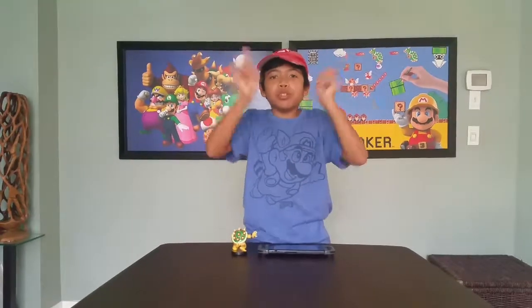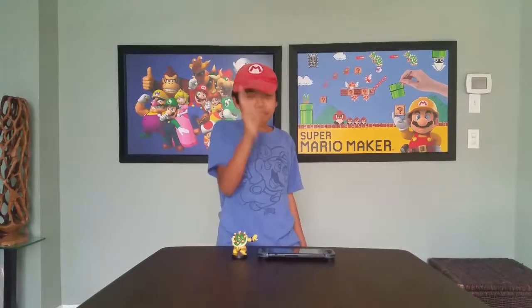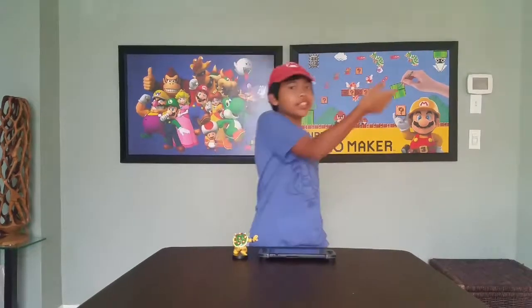Thanks for watching Toy Channel Fantastic! Be sure to leave a like below if you appreciate me sharing with you guys. Don't forget to leave a comment below letting me know what your favorite Amiibo is. Also, feel free to share this video if you think someone else is going to like it. And remember — to stay Fantastic! Peace out!